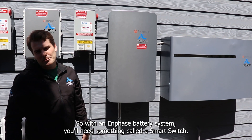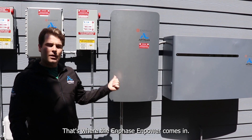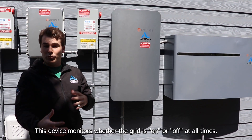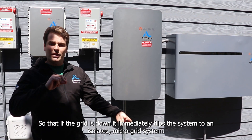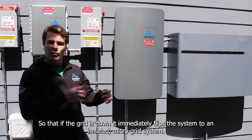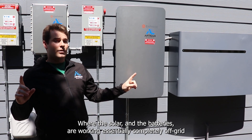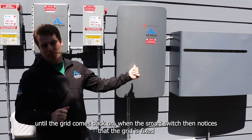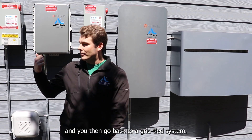With an Enphase battery system you'll need something called the smart switch — that's where the Enphase N-Power comes in. This device monitors whether the grid is on or off at all times, so that if the grid is down it immediately flips the system to an isolated microgrid system where the solar and the batteries are working essentially completely off-grid, until the grid comes back on where the smart switch notices the grid is fixed and you go back to a grid-tied system.